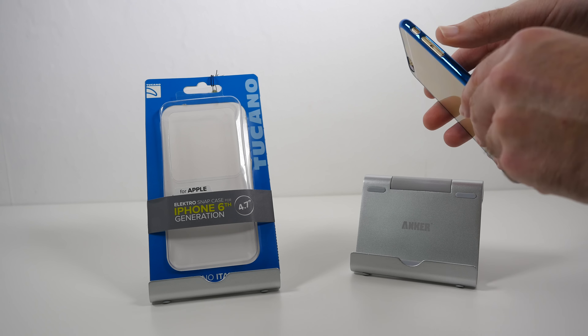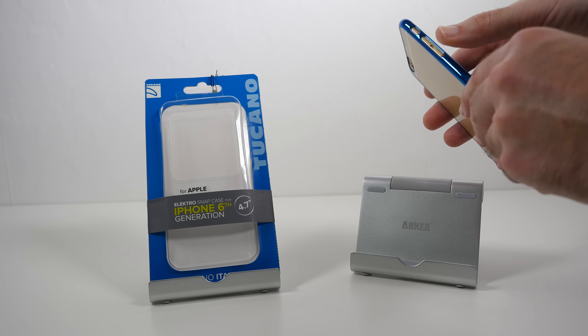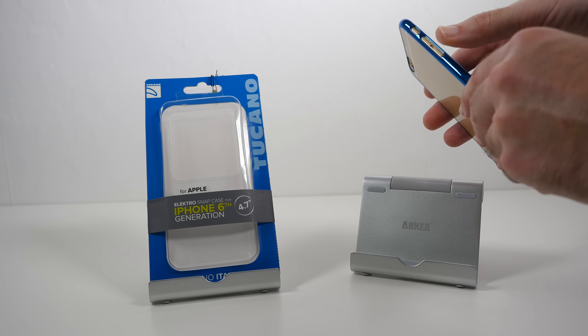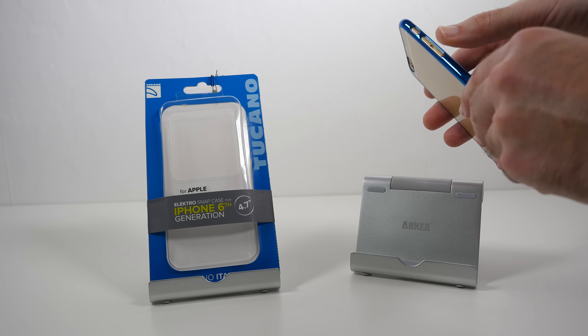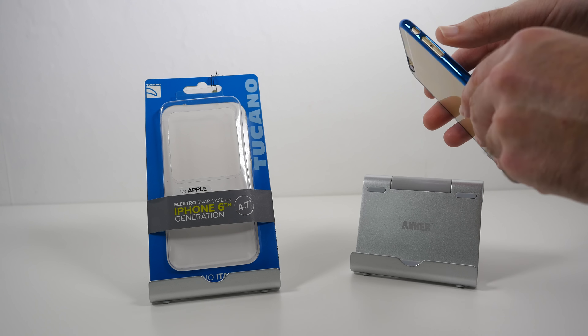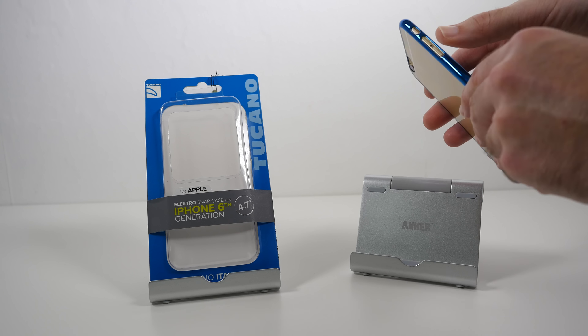Now let's just take a look around the case. First of all, the bottom edge of the case — not my ideal case really because it leaves the bottom element completely open to scratches, but at least we've got full access to all of the ports and the 3.5mm audio jack. Round this side we've got cutouts for the volume up and down and the silencer switch. The top edge is exactly the same, completely open to the elements, and round on this side we have got the Tucano logo.